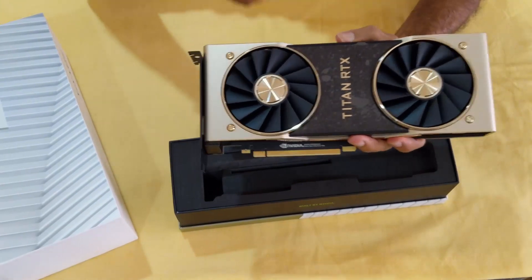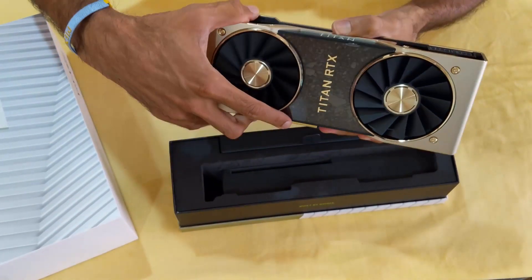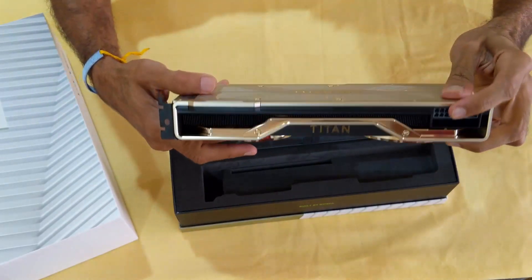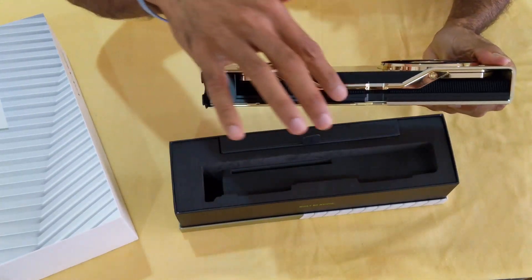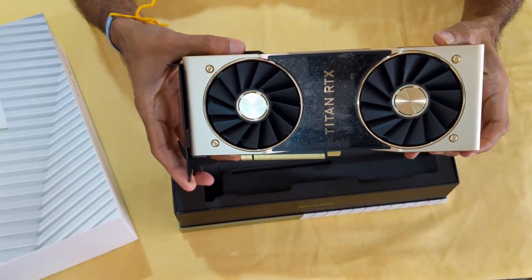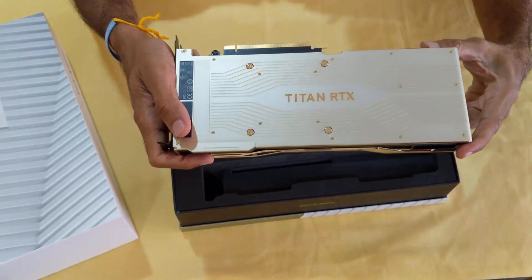Two big fans to cool down the GPU. And here you connect your cables and join it with your monitor. This is the slot to insert it into your motherboard. It's a golden color, looks pretty beautiful — I'm so excited.